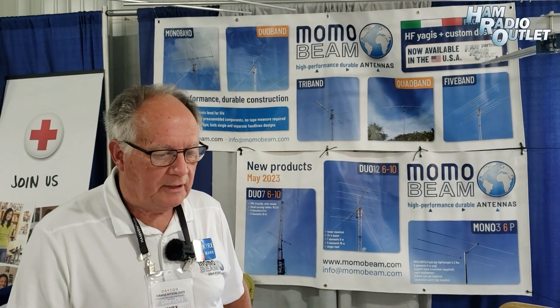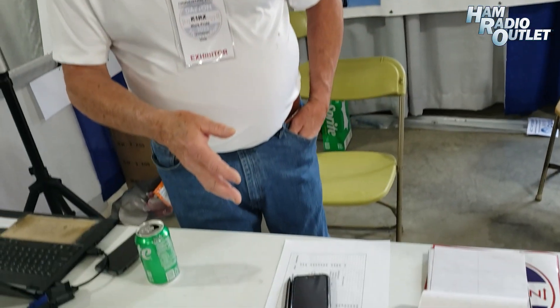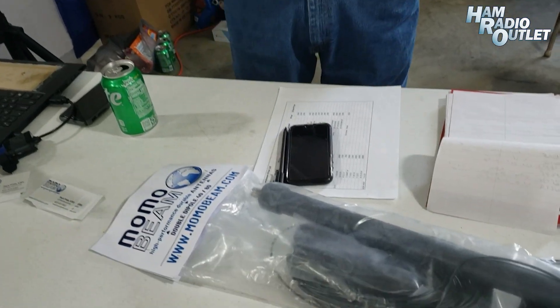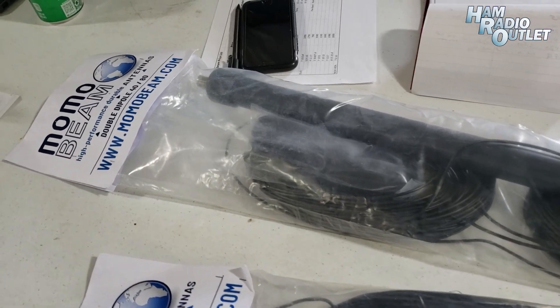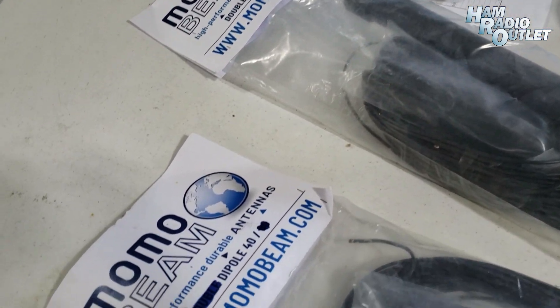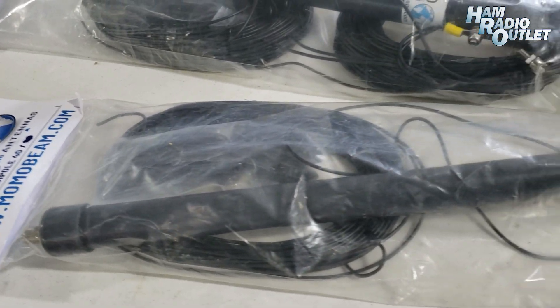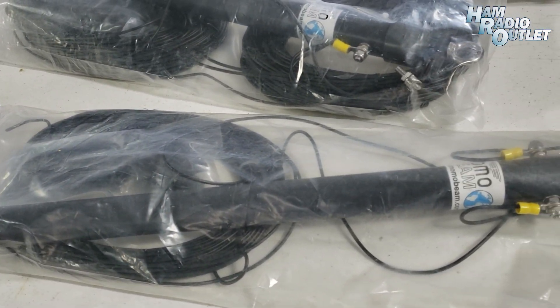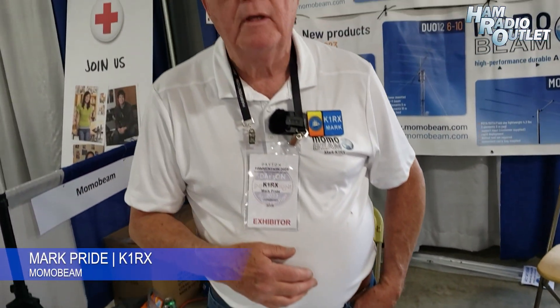That's the quick overview from MammoBeam. We also have a couple of dipoles on the table that we're actually supplying for the WRTC event in Italy this year. The station requires a dipole on 40 and 80 meters, and we are the suppliers of that product for that event coming up in July in Italy. That's it from this side — thank you, hope to see you soon.